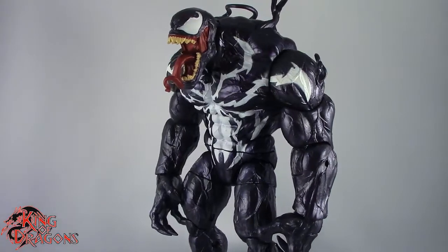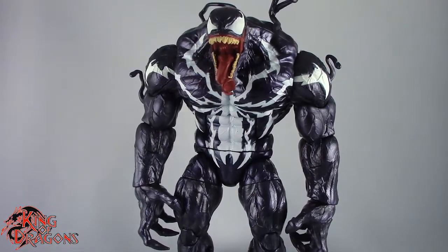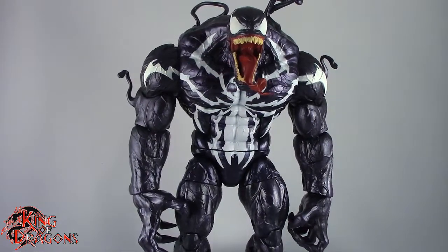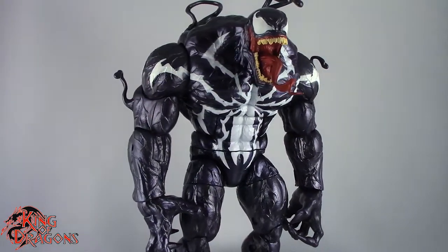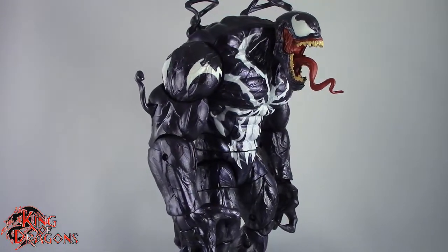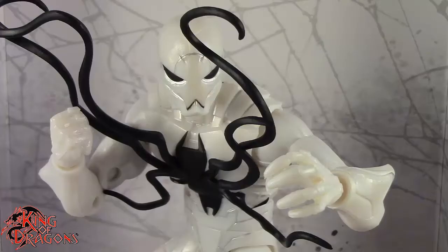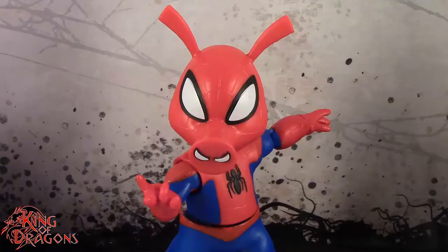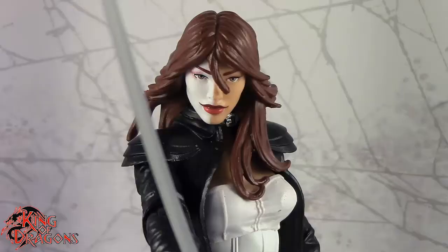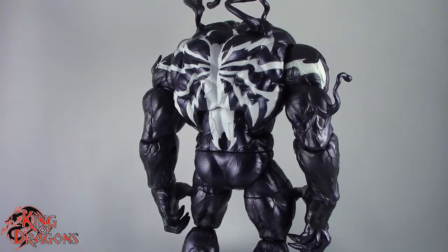What's going on everybody? King of Dragons 5000 here coming at you with another figure review. Today we'll be having a look at the Hasbro Marvel Legends build-a-figure Monster Venom. Here we do have Monster Venom fully assembled. The six figures you'll need to complete him are Venom, Carnage, Poison, Spider-Ham, Scream, and Typhoid Mary. Once you have all six figures, you can put together your very own Monster Venom.